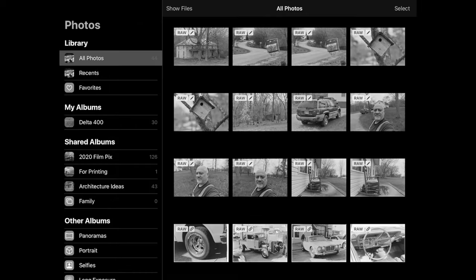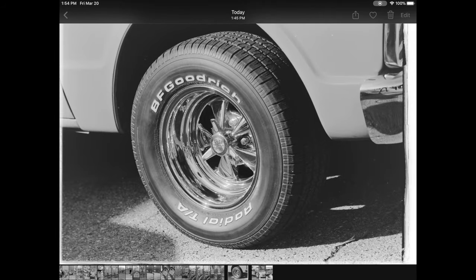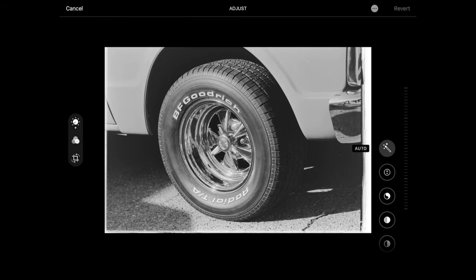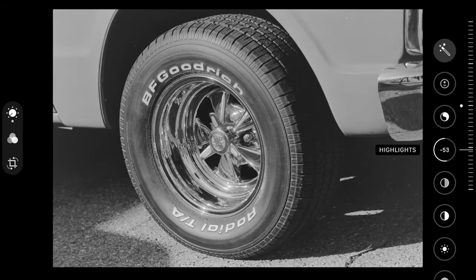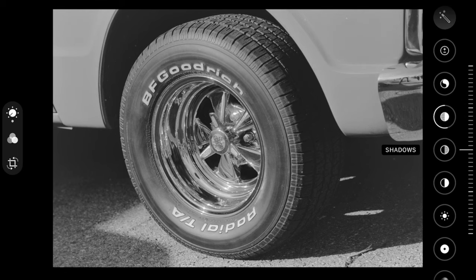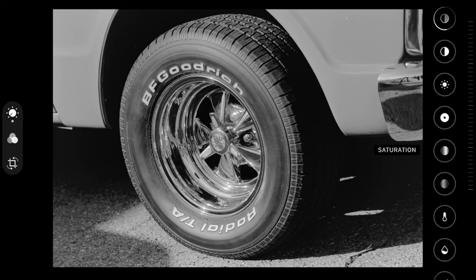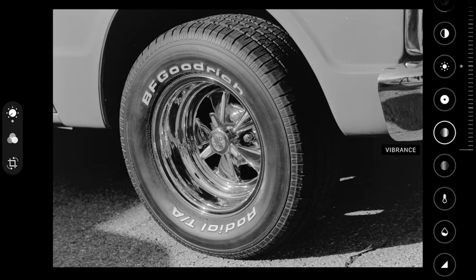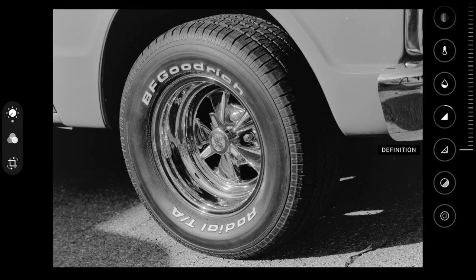Once all the images have been inverted, I can open them up in Apple Photos where I can do my crops and my edits. Here I'm just adjusting the brightness, the contrast, the shadows. Everybody's going to have their own style of editing — this is my basic stuff. I like to add a little sharpening, a little detail, and then move on. I can make edits later if I don't care for it, but this is going to get me in the ballpark.